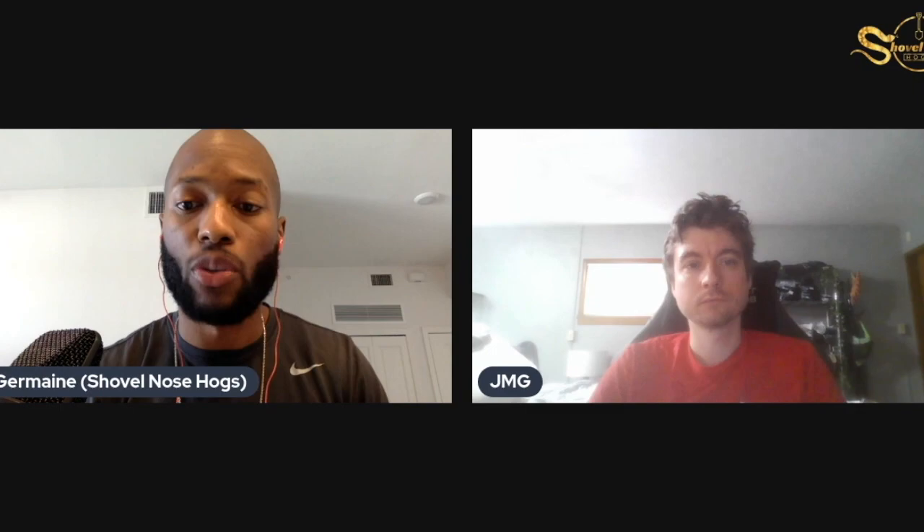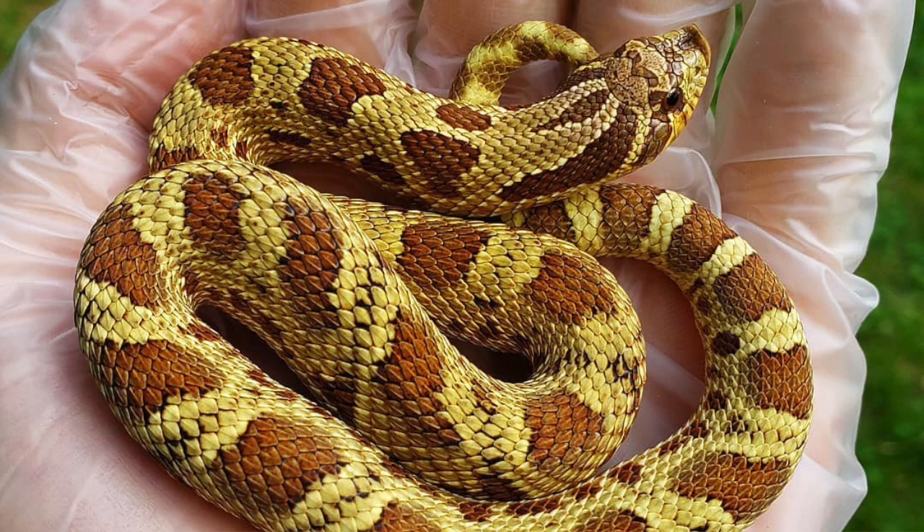I finally got some 75% lemon ghost anacondas and they look really good. Now I'm going to bring up a few pictures of some of the animals you've produced that incorporate your line-bred genes. The first one is a snake you posted in 2019.